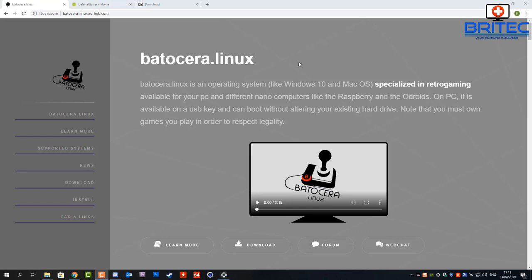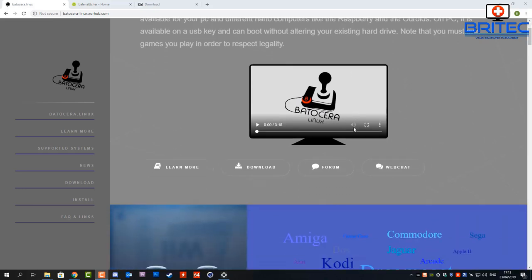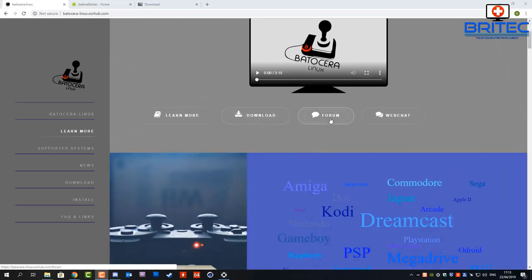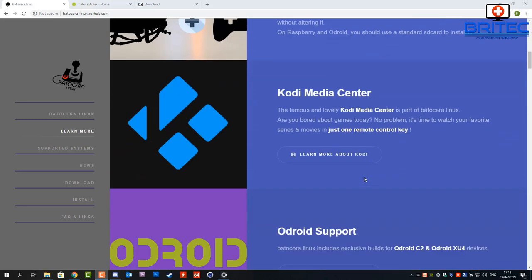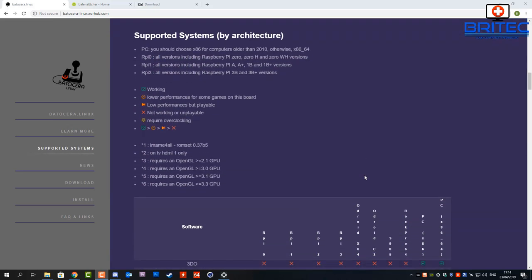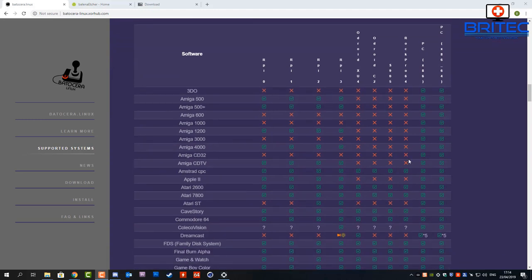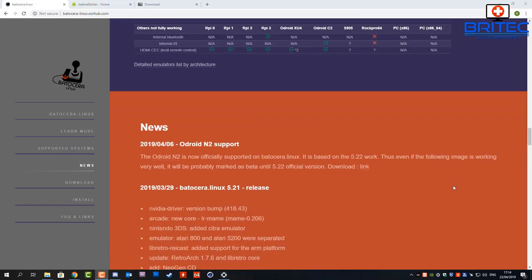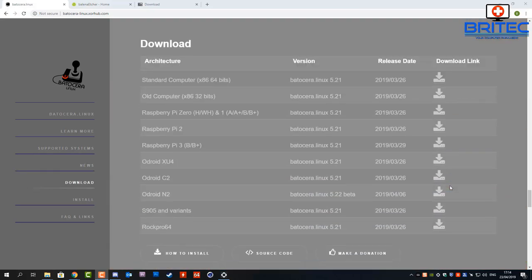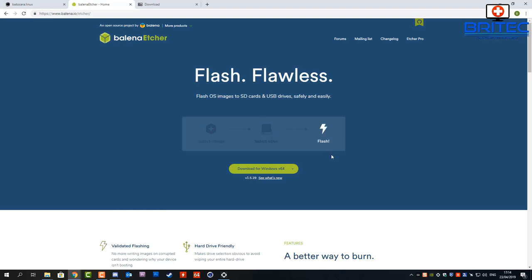Heading over to the Batocera website, you can see it's Linux-based and supports Windows 10 and macOS. There's a forum for information and a download button. It supports a wide range of consoles — looking at the supported systems list, there are loads of ticks, meaning you can run just about anything. We're going to download the standard x86 64-bit version.